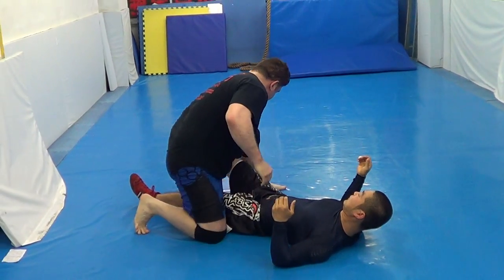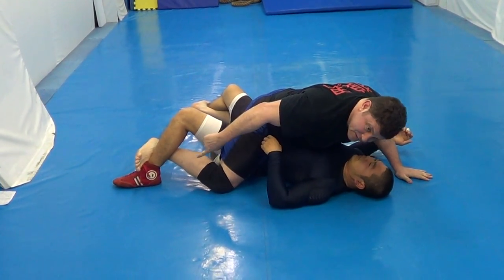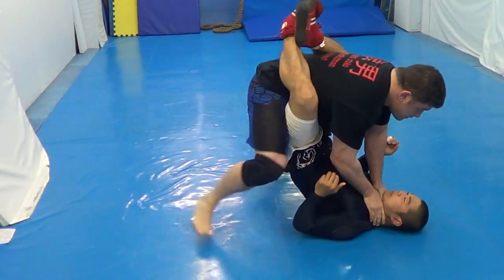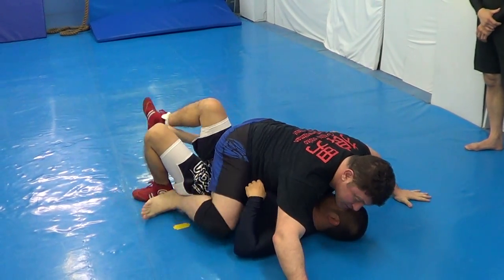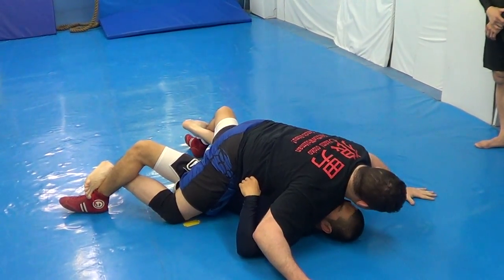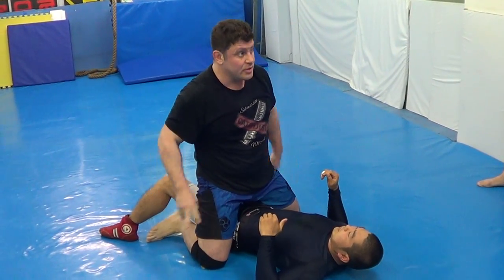Bring your knees up. Competition style. Mount. Boom. Low mount, double grip line. So again, guard pass, one more time. Low mount, double grip line. Mount. Control.